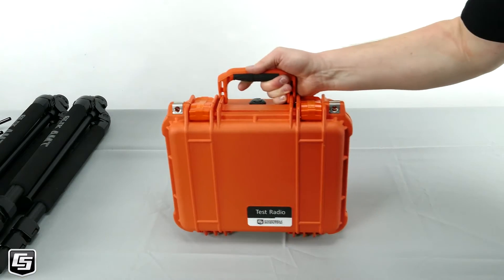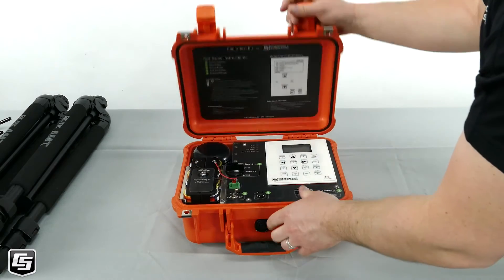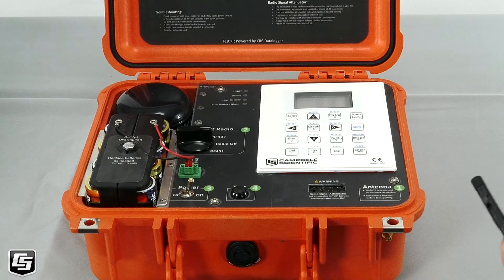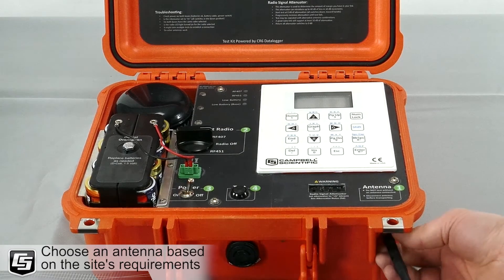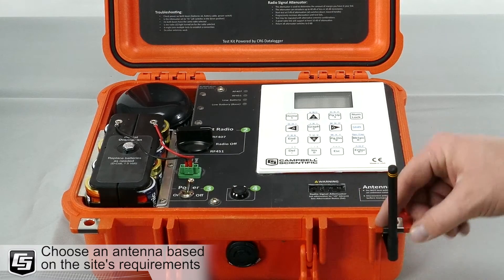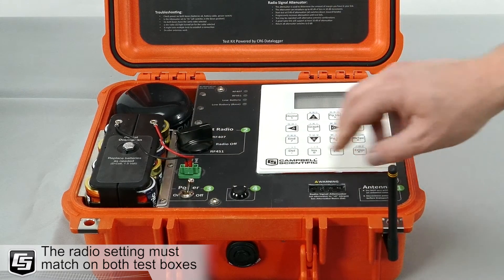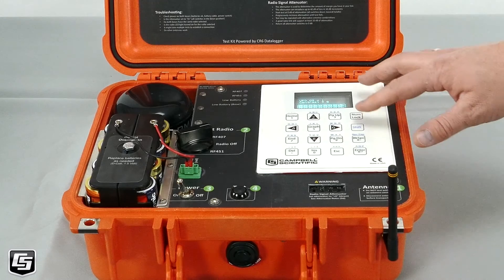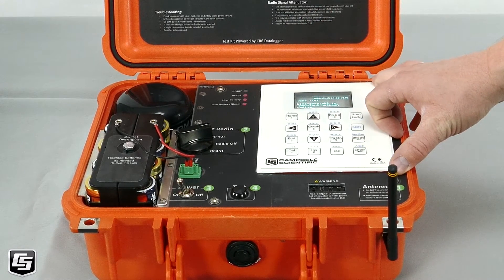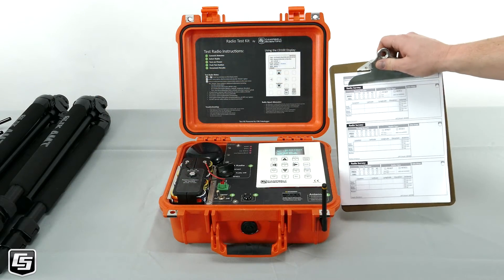The second box is the test radio box, which also has instructions posted in the lid specific to the test radio. The first step is to connect an antenna — we'll use the same antenna, but we could use another. The second step is to select the radio, and we're going to match the same radio as the other test kit. Now we power the device. The device will warm up and give you the same LED indicators. This also has a display screen that communicates test results used to fill out the radio survey sheet.